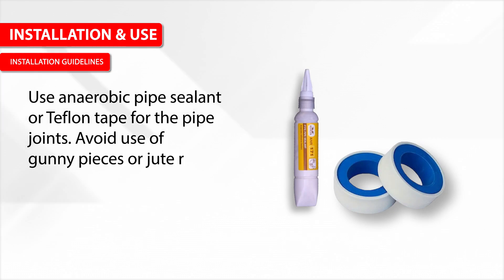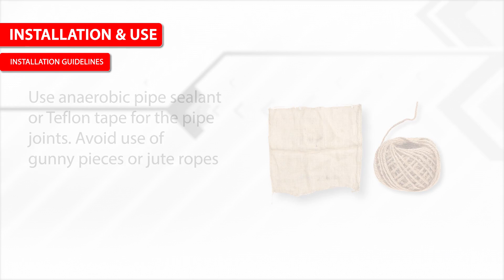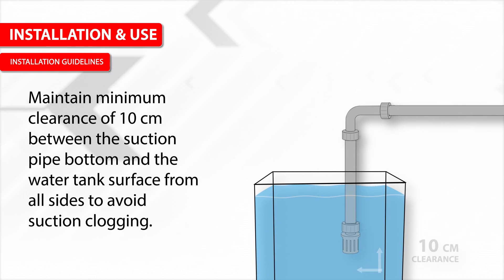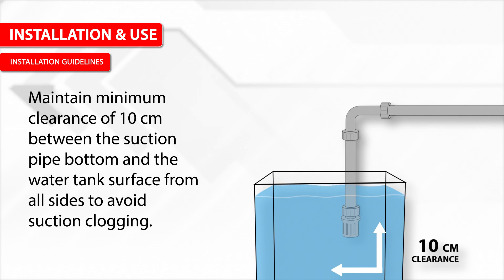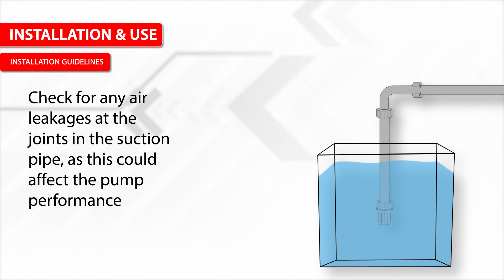Use anaerobic pipe sealant or Teflon tape for pipe joints. Avoid use of gunny pieces or jute ropes. Maintain a minimum clearance of 10 cm between the suction pipe bottom and the water tank surface from all sides to avoid suction clogging. Check for any air leakages at the joints in the suction pipe, as this could affect pump performance.